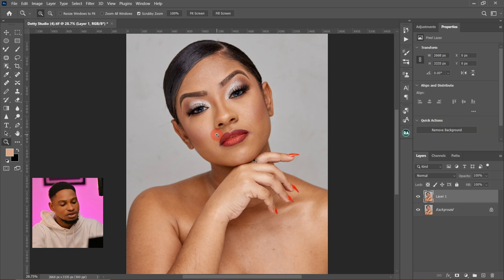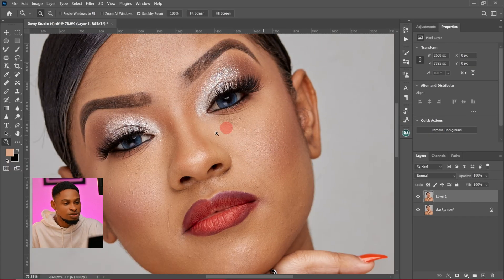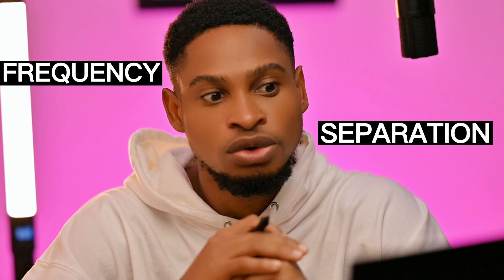The first thing I'm going to do is duplicate this layer by pressing Ctrl+J and just remove the blemishes. To remove the blemishes, I'm going to be using the frequency separation method because that's how I remove my blemishes. You can use any method that works for you to remove the blemishes.